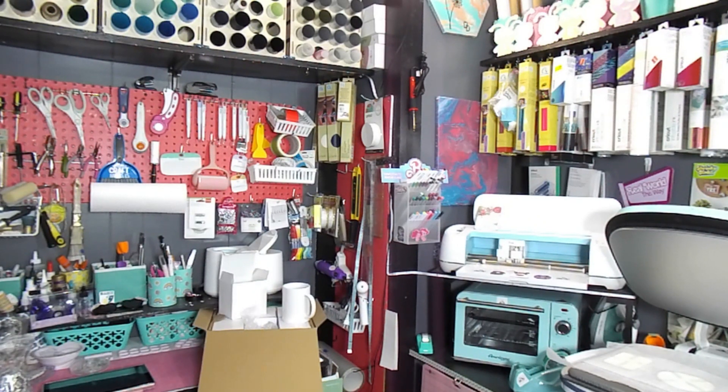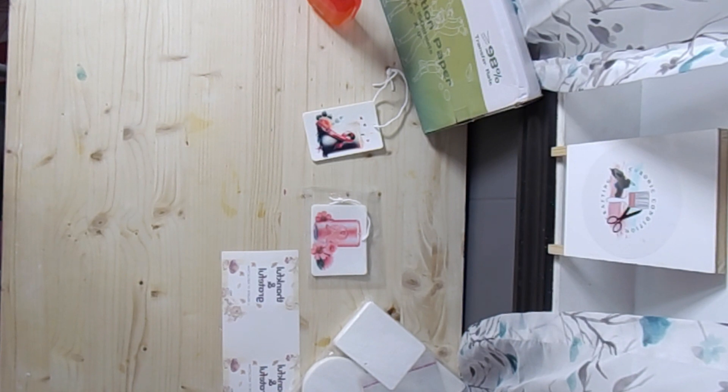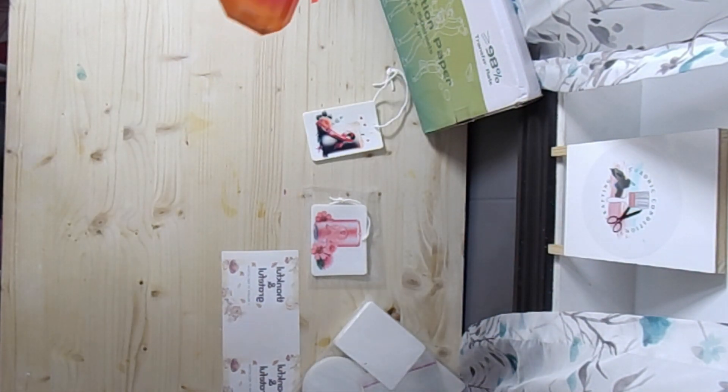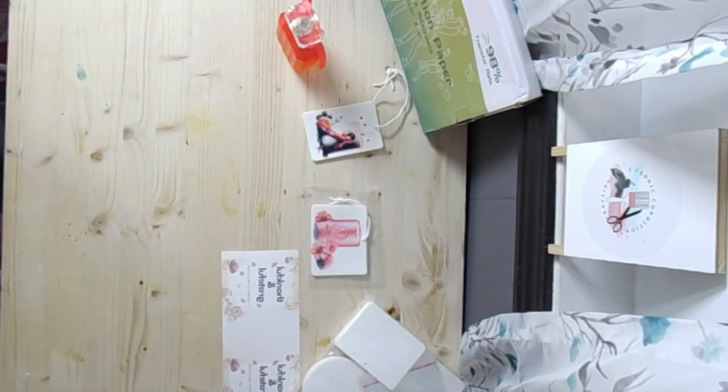So with the air fresheners, not only are they personalizable with the image, but also with the scent. You can do your favorite scent, you can do someone else's favorite scent. If you do in memoriam, you could do a scent that reminds you of them.